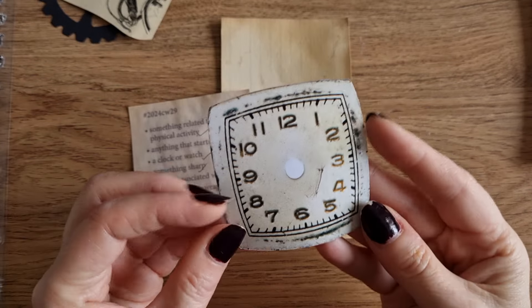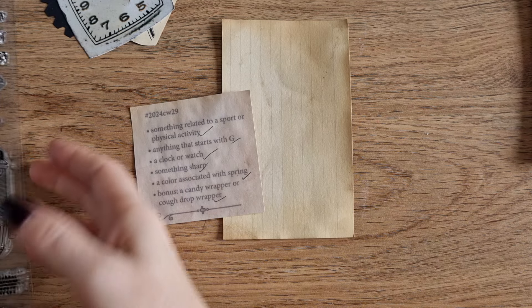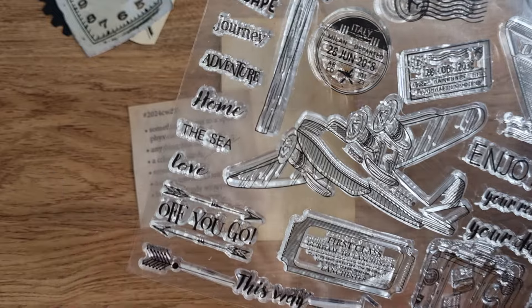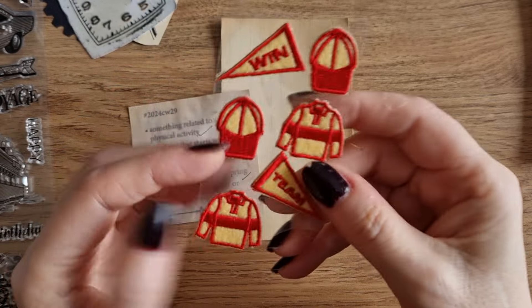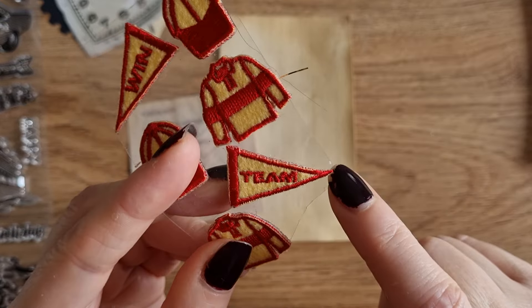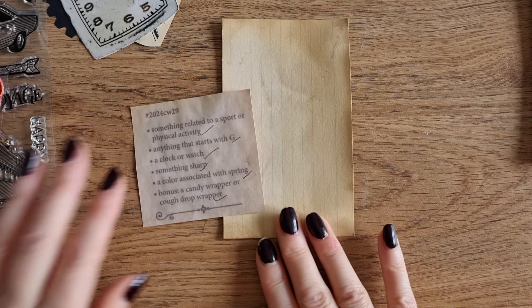A clock or a watch — so I have this. Something sharp — I have two options and I'll probably use both. Firstly, I have this stamp set with arrows and 'off you go' because I'm feeling like this is a race — arrows are sharp. And I also have these texture stickers, almost like fabric. I was going to use the one that says 'team' because it looks sharp on the edge.